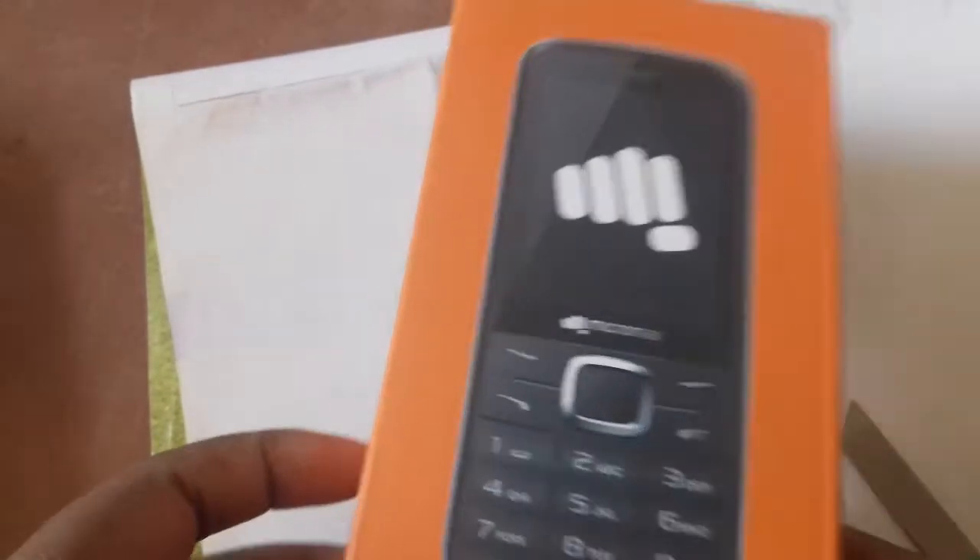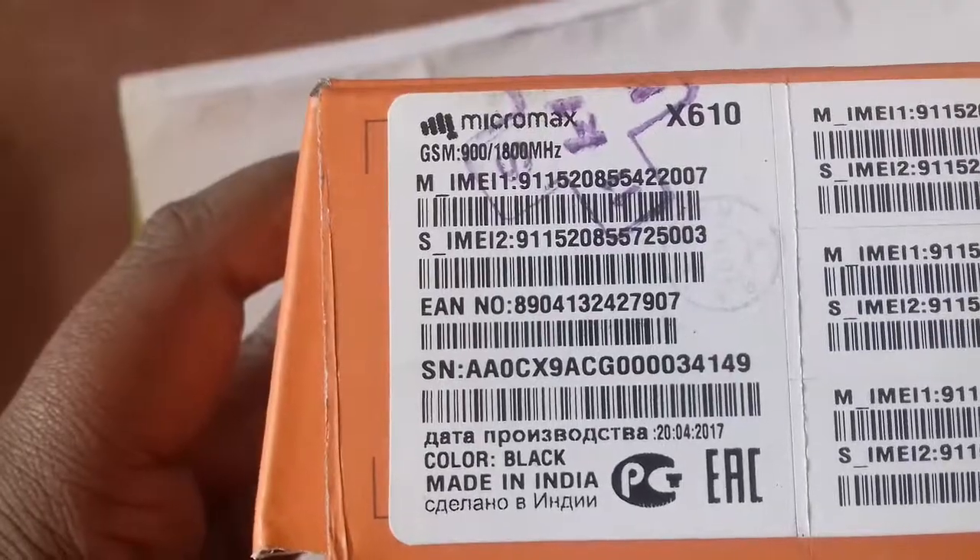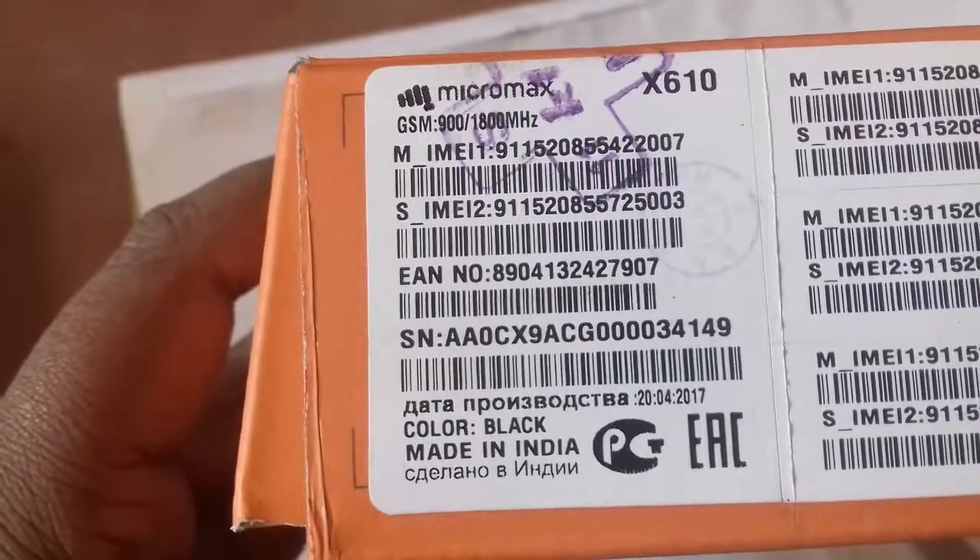Hello everyone, my name is Bright Tech. Bright Tech is our unboxing today. We have a brand new set — Micromax X16, made in India.